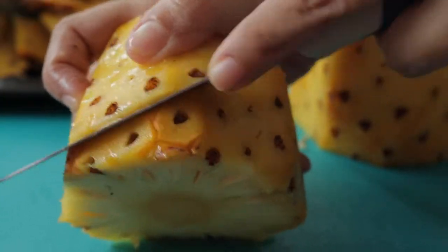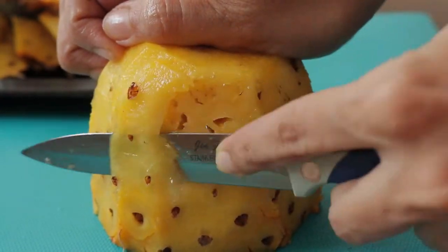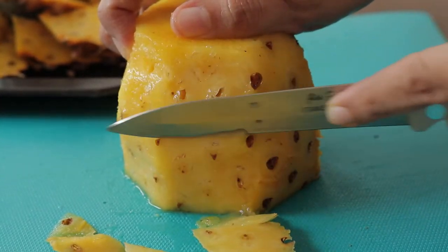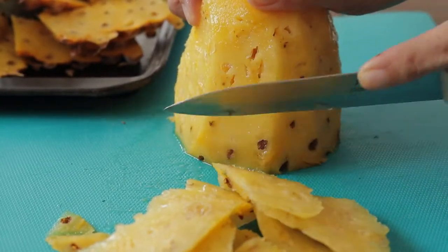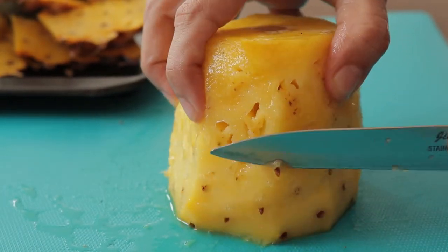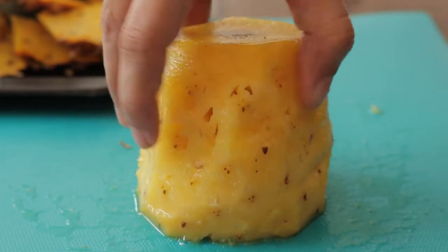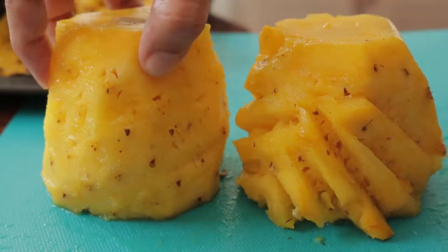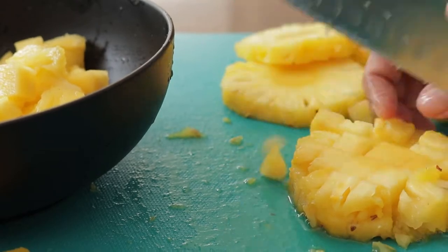Or a simpler way to do this would be to trim away the eyes around the pineapple with your sharp knife. I prefer the first method of cutting as there is less waste, but choose what is easy for you. Once you remove the eyes, cut the pineapple into rings and then into cubes.